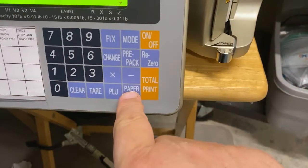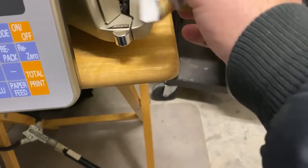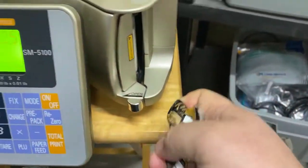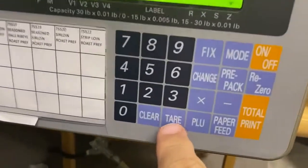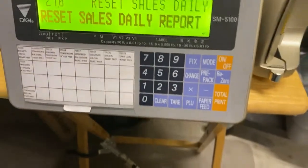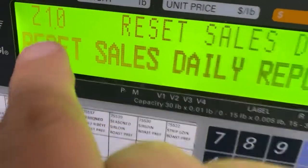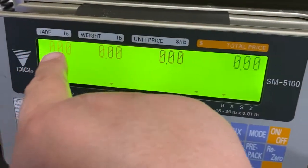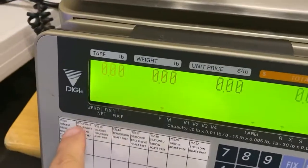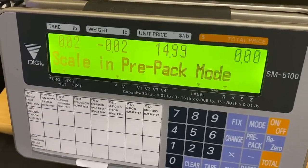Hit paper feed and four or five are going to come out — throw them away. Now that thing is set. Hit tear, and to get back to your product, you're still in Z1.0 mode, so just hit mode until you get to all zeros, load your product, and you're good.